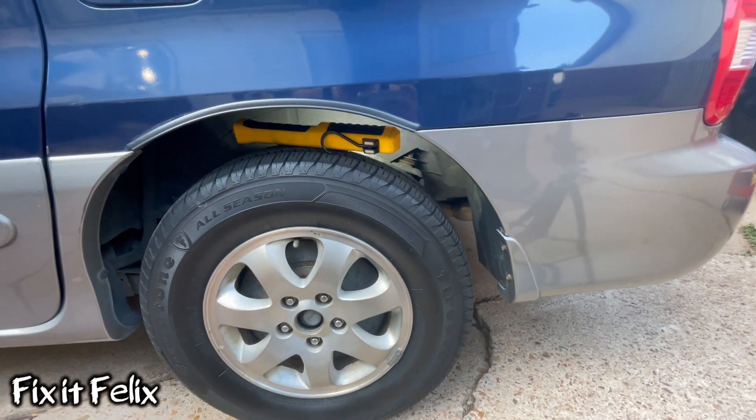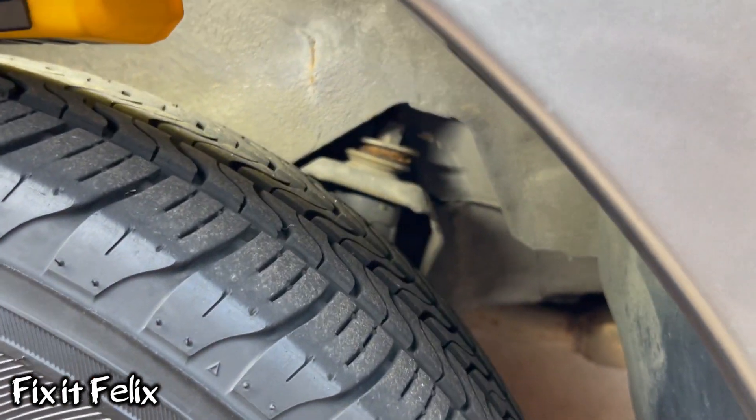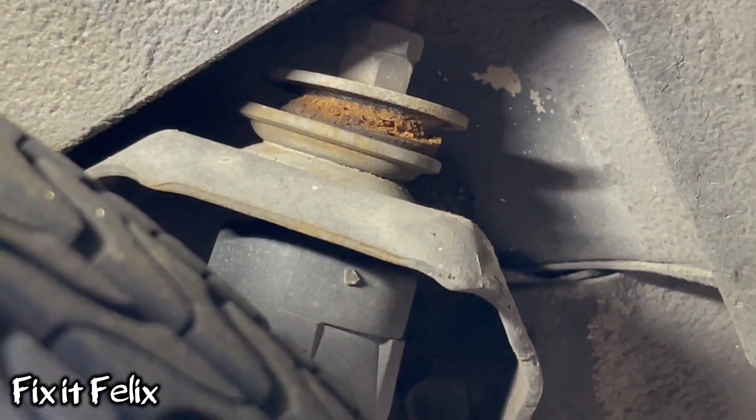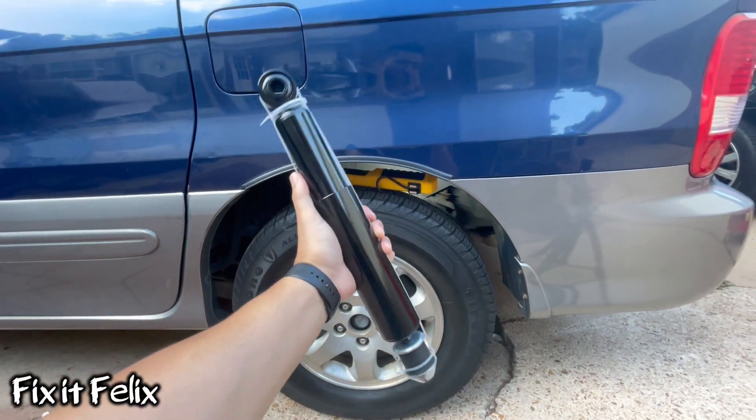What's up guys, today we have a 2004 Kia Sedona. We're going to be replacing the rear struts — that one right there, as you can see it's really messed up. So stay tuned and let's get to work.